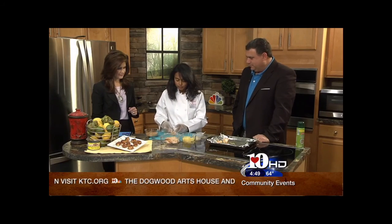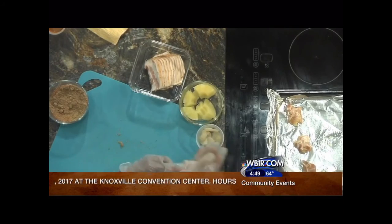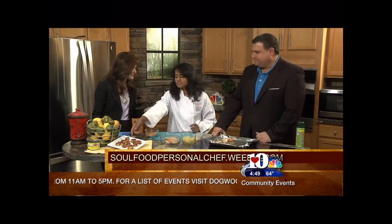Traditional rumaki is with liver. But we're doing this. Some people do little smokies — those little sausages — but that's too much meat and takes away from the bacon. I want the bacon taste to come through. You bake it for 30 minutes at 350 degrees.